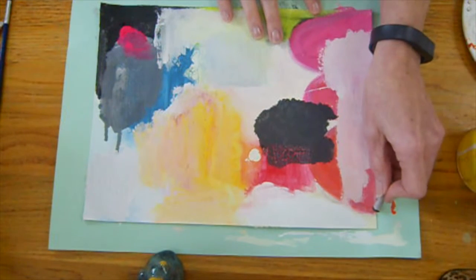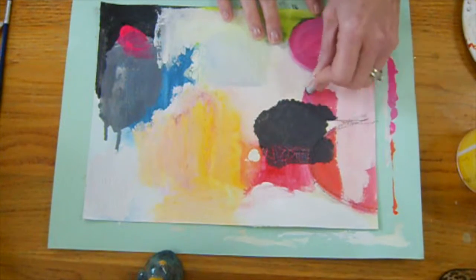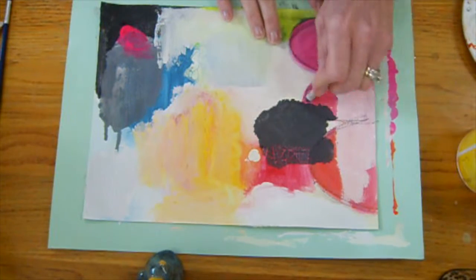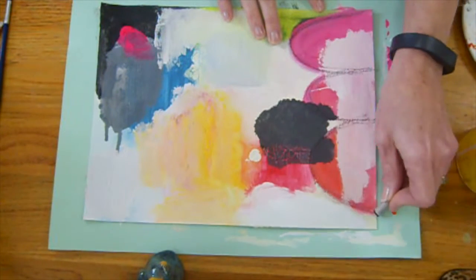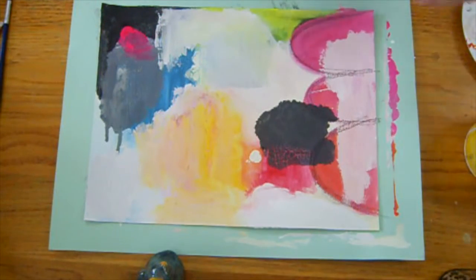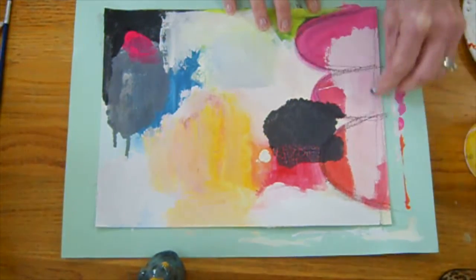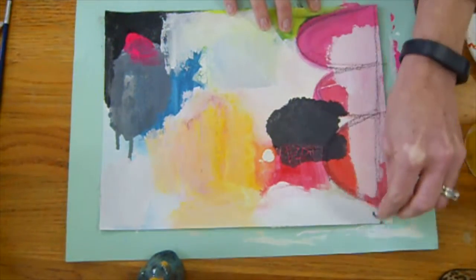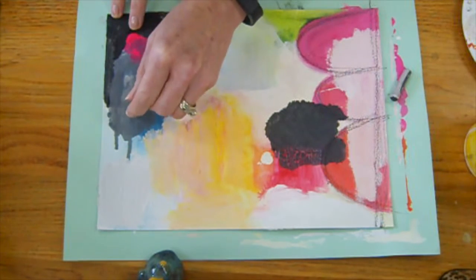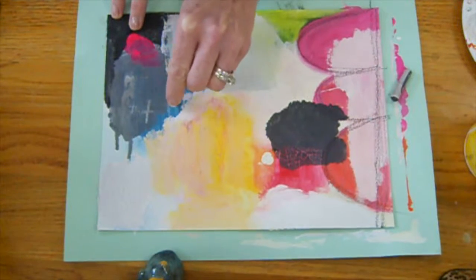If you want to make some marks, I was thinking about doing this again. It turns out nicely — it gives kind of a nice line. It's not super crisp, which I kind of like. It makes it kind of fun. I think I'm going to do more of a line there. Let's see how white works — let's see if we can get some white lines going. I'm going to make some pluses.